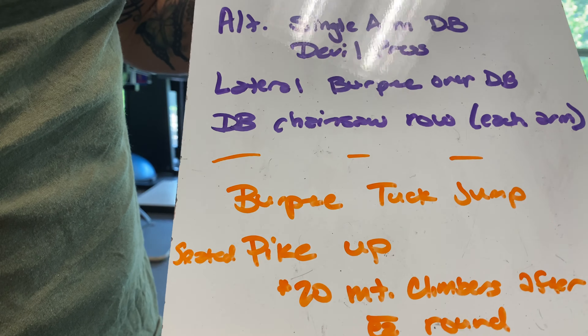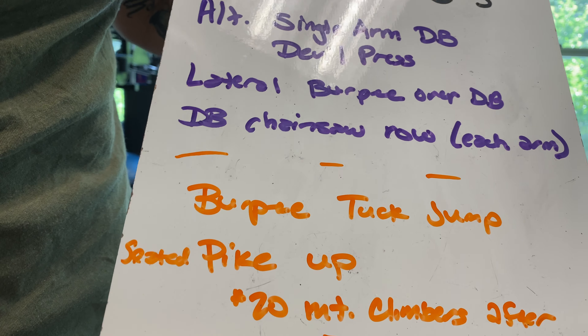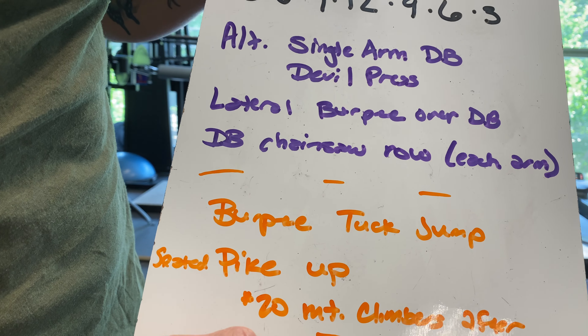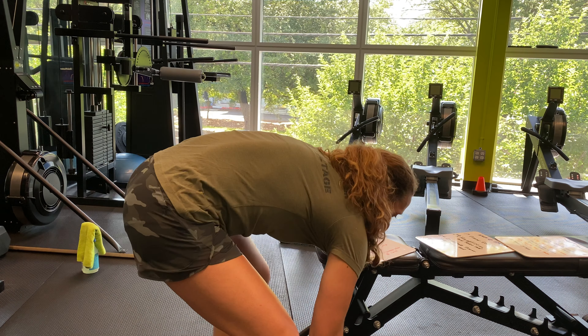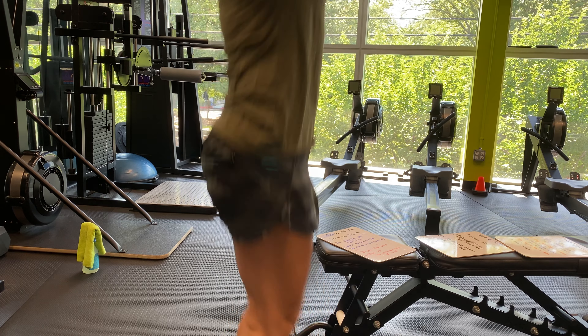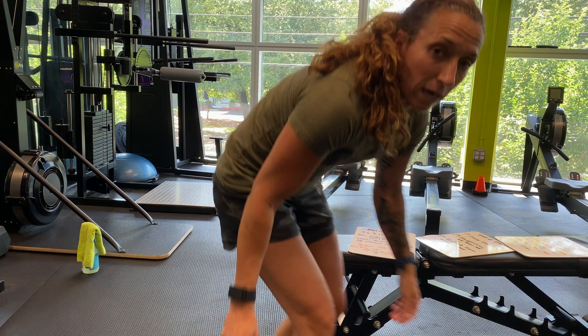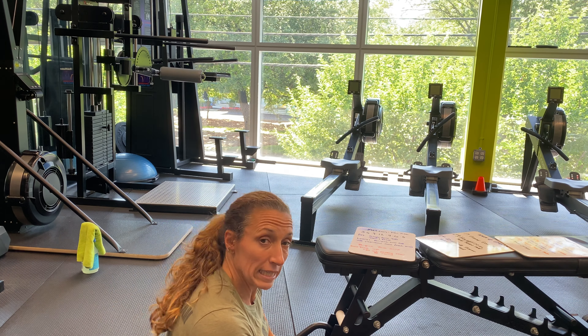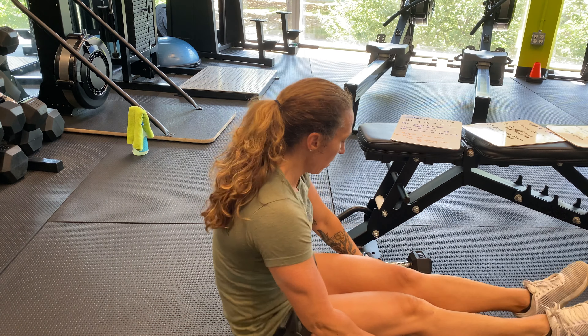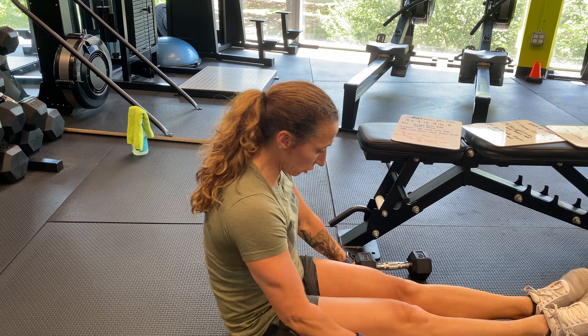If you have no equipment, you have burpee tuck jumps, seated pike ups, and after each round, 20 mountain climbers. For the burpee tuck jump, do your burpee and then at the top, bring both feet up in a tuck instead of a regular jump. For seated pike ups, have your hands behind you and pike your legs up and back down — pull those shoulders back and engage your core. Once you finish a round, do 20 mountain climbers and continue. If you have any questions or concerns, email us or DM us — we hope to see you in class!